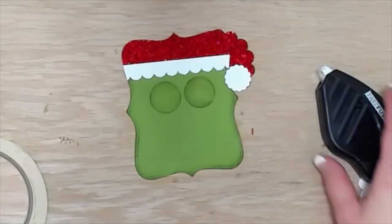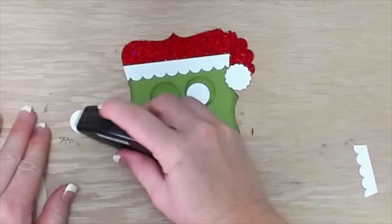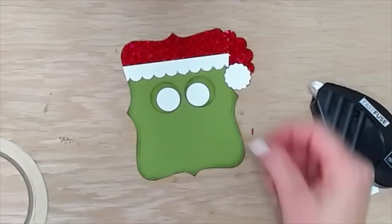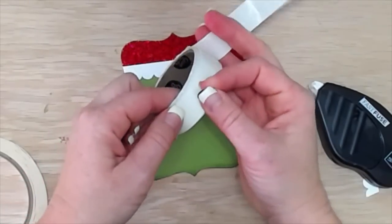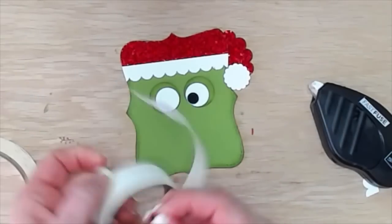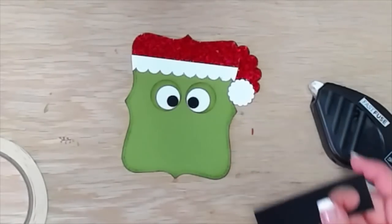I'm layering those down and then I have three-fourths inch white circles and I'm going to kind of stack those towards the center — like he's looking down at his nose is how I was thinking of it as I was making this. And then I have a half inch circle punch that I'm using to adhere down to the center, and that just makes his beady little eyes because the Grinch has beady little eyes.